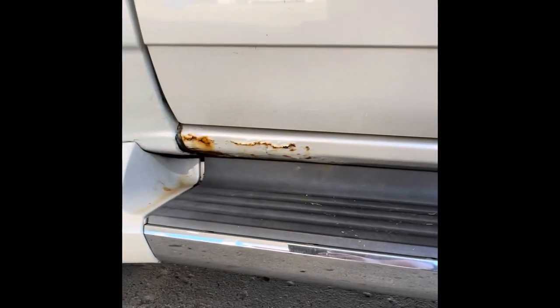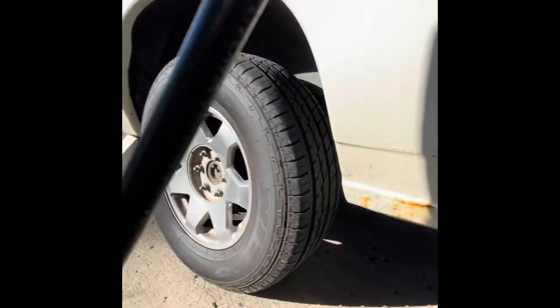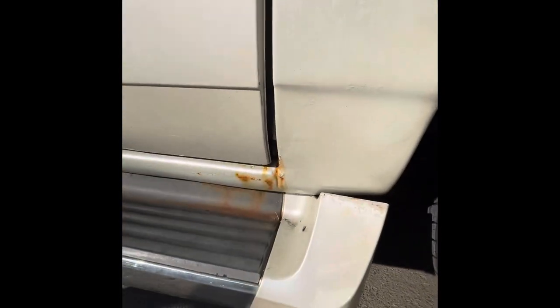As far as the rust goes, it's not terrible, but it needs a little bit of attention. As you can see right here, a little bit of rust there. It's got a little bit right there in the rocker, and a little bit in the rocker on the other side there. You can see it's starting to kind of bubble right there.